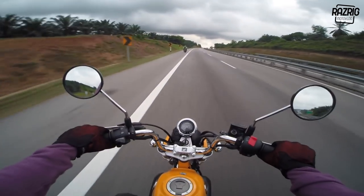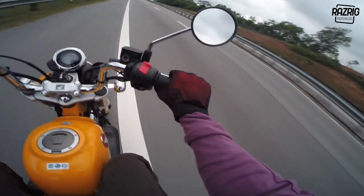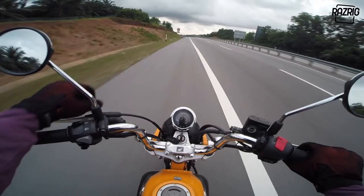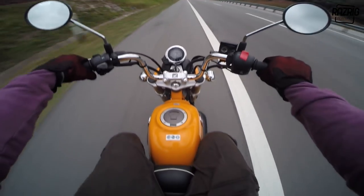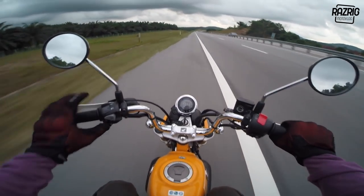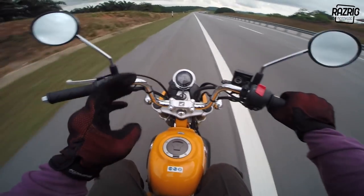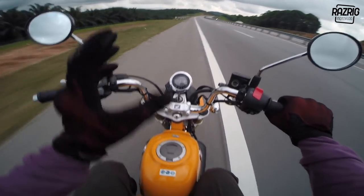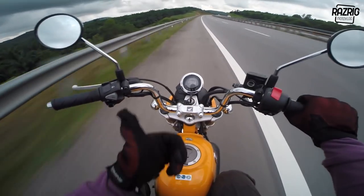This is a fun bike. For daily long-distance use - it depends on the person. If you're really into this bike and you want to do long distance, it's possible, but bear in mind this is not a speed motorcycle, it's a fun bike. It's not fast by normal standards. For fun rides in the city, it's definitely the best.